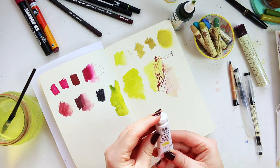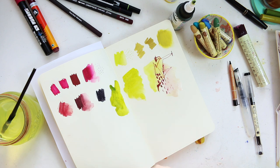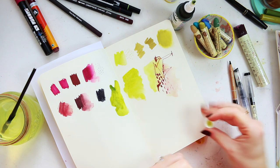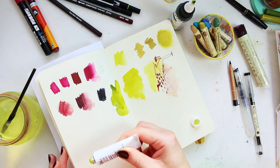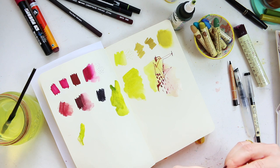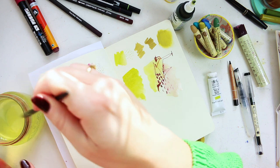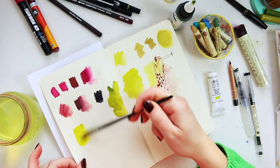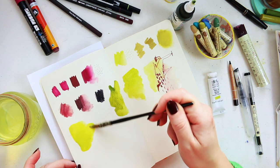Then we have designer gouache by Winsor & Newton — this is linden green, such a beautiful color. It has opacity to it, so it's not transparent like a watercolor would be. If you wanted a middle ground of having some opacity to your work, this is a good color to go for.